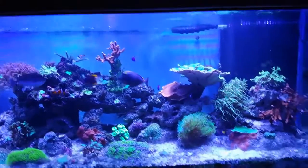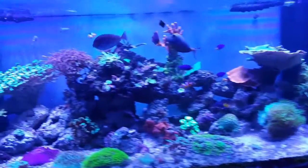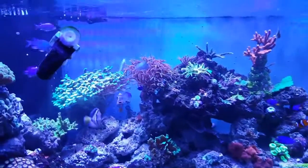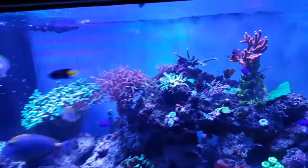I just did a water change and the water seems really clean. Corals are happy, fish are happy. I do that every two weeks — whether it's every two weeks on a Friday or Saturday, it happens every two weeks.